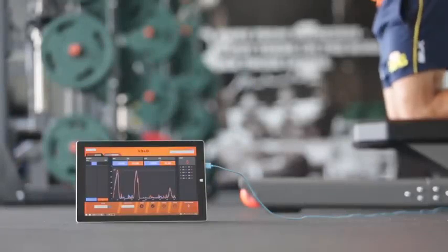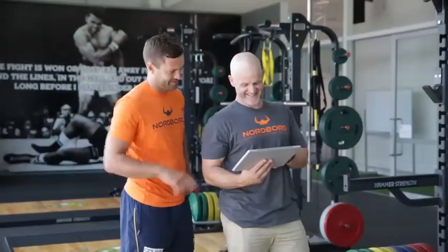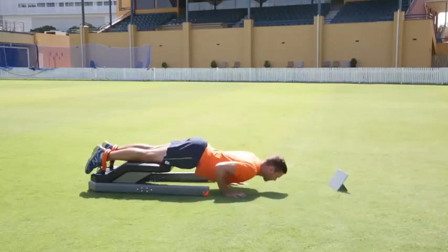Data is captured on Scoreboard, an app designed to allow coaches to give athletes immediate feedback. Using Scoreboard, athletes can even view their performance in real time, giving them additional biofeedback and motivation.